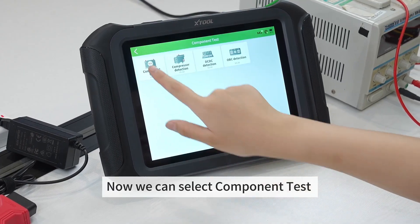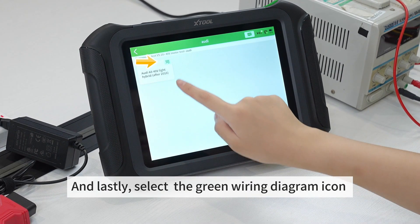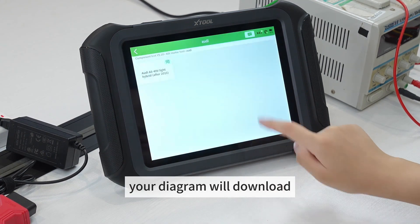Now we can select component test, select motor test, select Audi, and lastly, select the green wiring diagram icon in the top right corner. Once you agree to the disclaimer, your diagram will download.